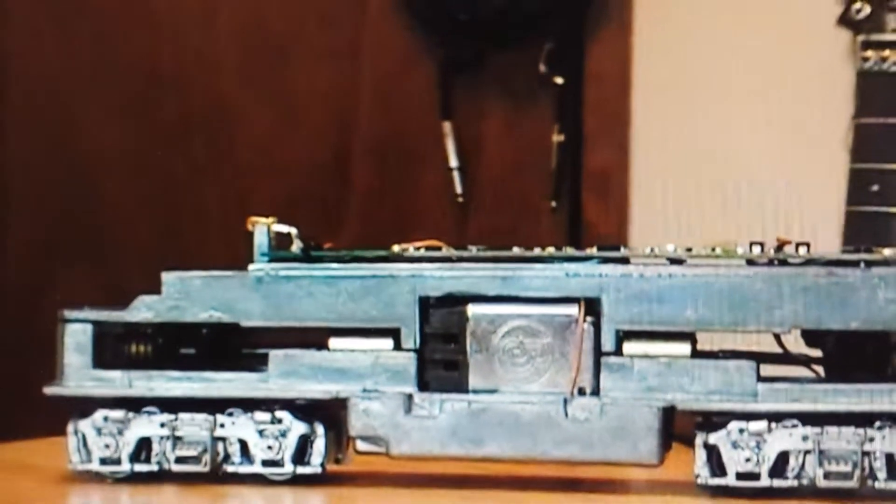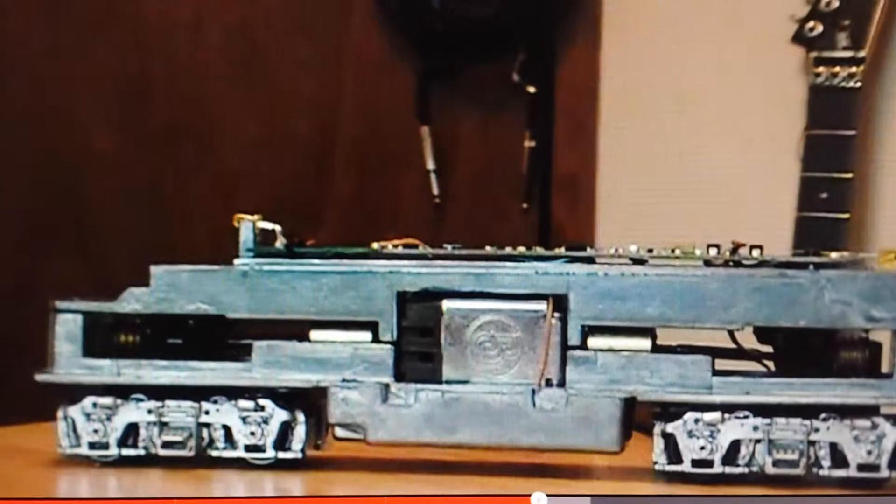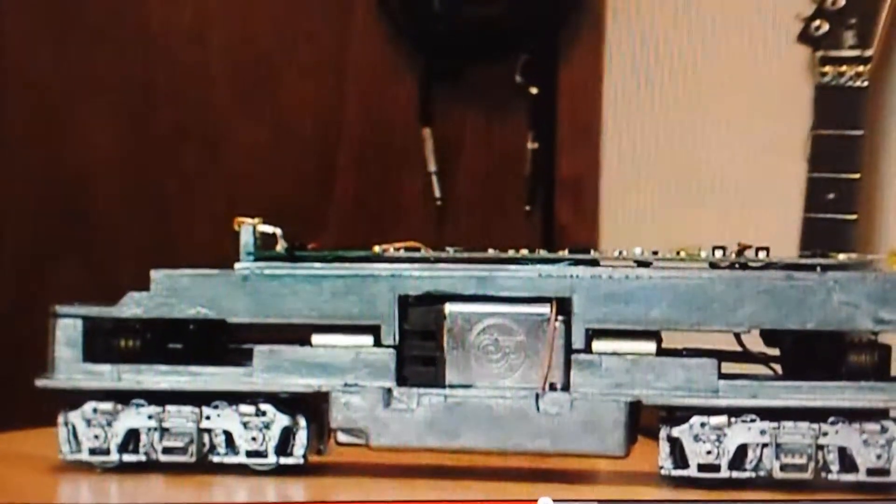Something I want to address with this locomotive is to put it on the track without the body shell. This locomotive is pretty quiet — it's a nice, smooth sounding locomotive. But when you put the body shell on it, the locomotive sounds like a coffee grinder.